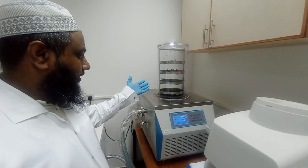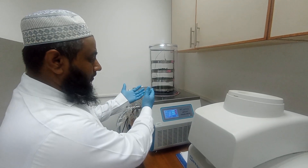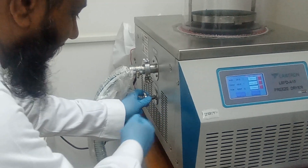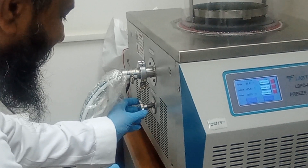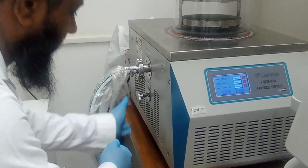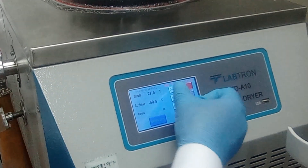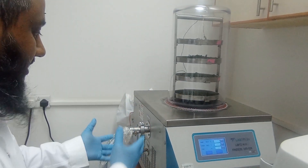After 72 hours of freeze drying, I am going to take my sample out of the freeze dryer and make it into powder. Before taking the sample from the freeze-dryer tray, I first have to open the drain valve so that the gas can be released gradually. Then I turn off the vacuum pump, then the compressor, and wait until complete removal of the gas from the freeze-dryer machine.